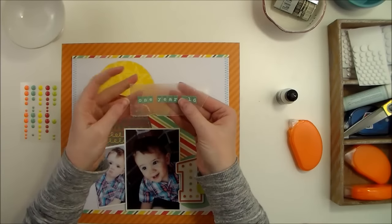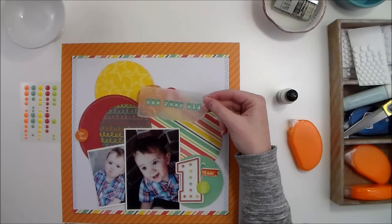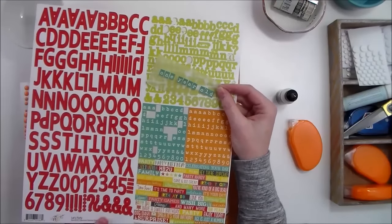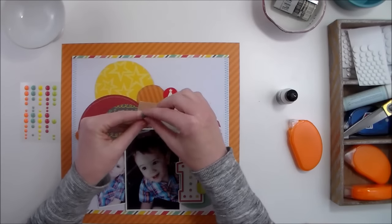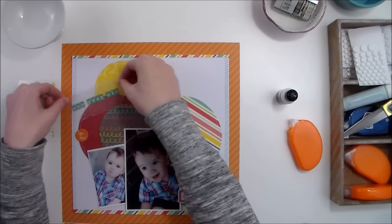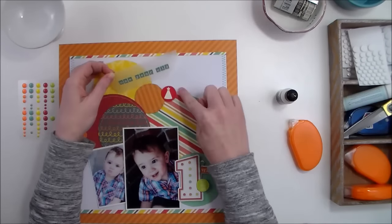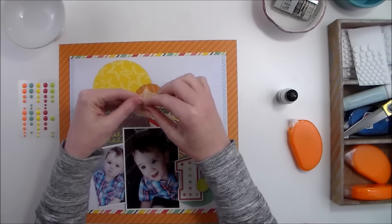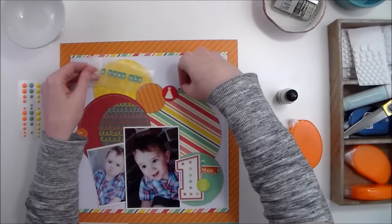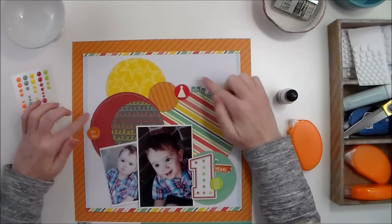The title on this layout is pretty small — it's just 'One Year Old' — and I just used stickers from the Simple Stories Let's Party sticker sheet. I put them on a piece of wax paper so I could see where I wanted to place them, and I think I'm going to place them just right up against the edge of this circle.